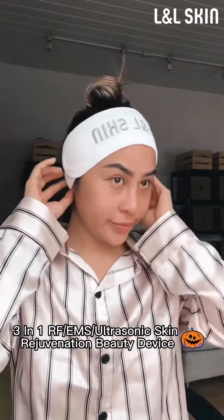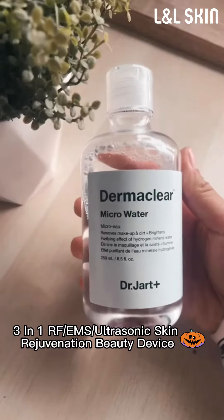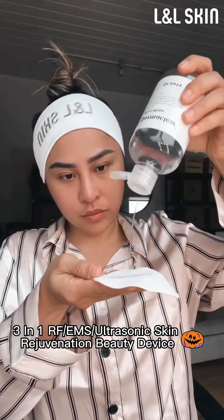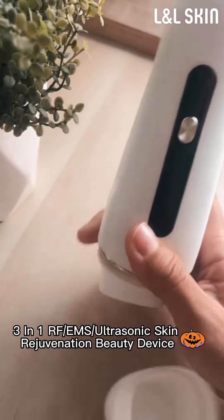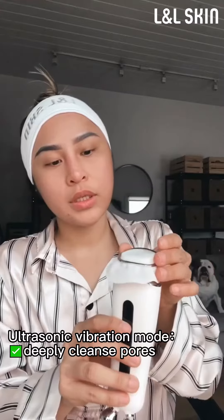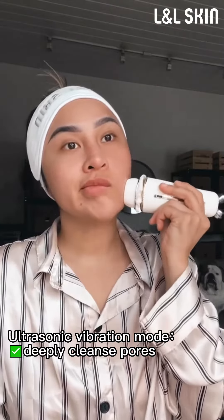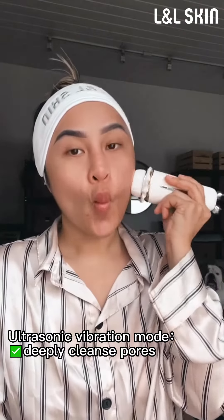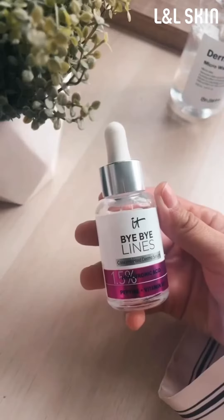Welcome to my morning skincare routine. I'm using micro water as toner, and the device I'll be using is from LNO Skin. It has three different modes. I'm on the sonic mode, which uses high frequency vibration to clean pores.